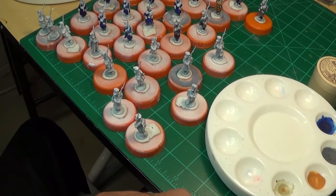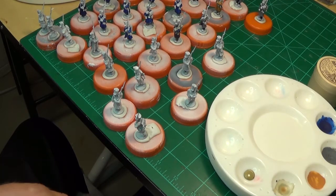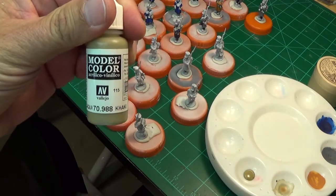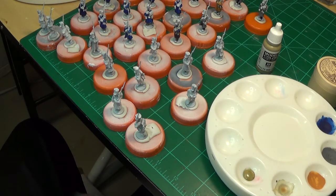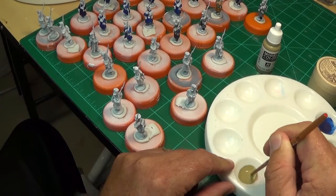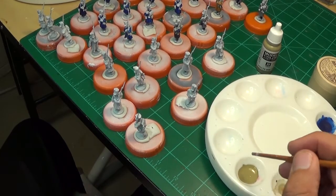Today we're going to spend some more time working on French infantry for Napoleonics. We're going to put a couple drops of Vallejo khaki and water it down a little bit because we want it to flow nice. One of the main things to show you today is that the consistency of your paint is really important - you don't want it too thick and you don't want it too thin. I'd say a little thicker than milk.